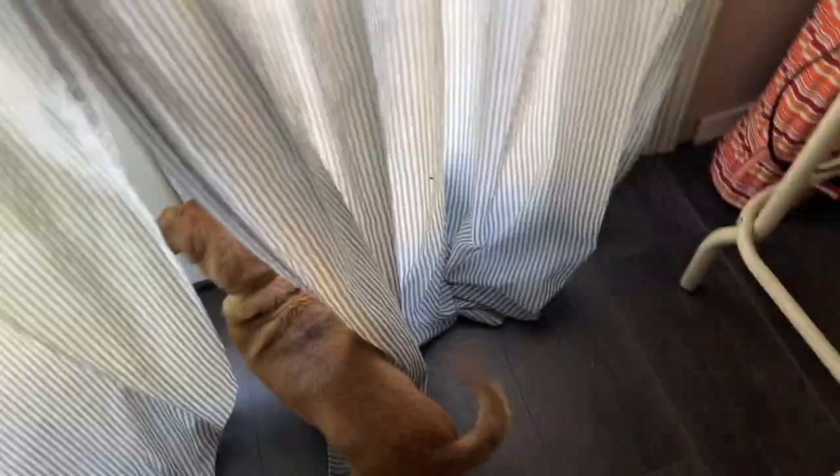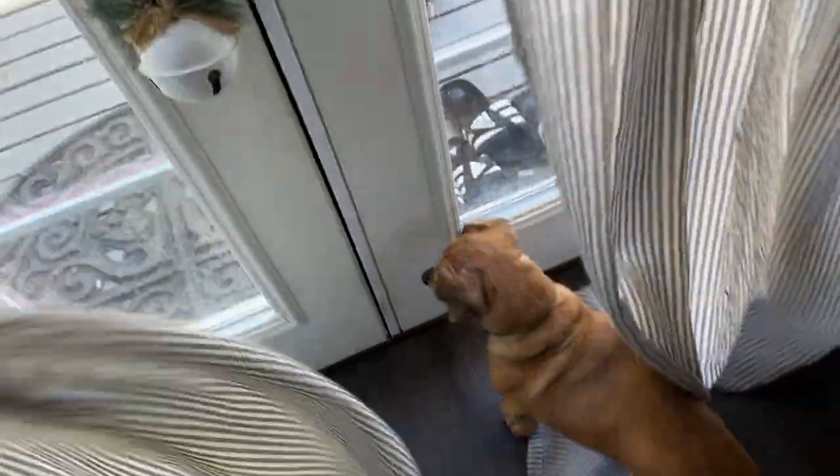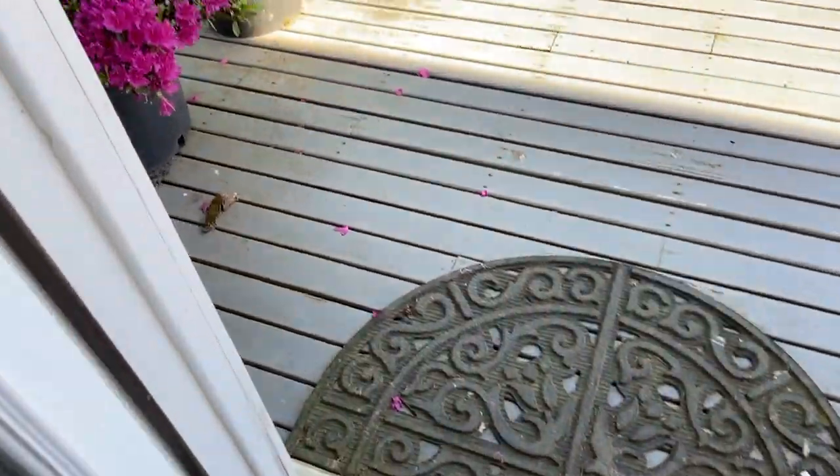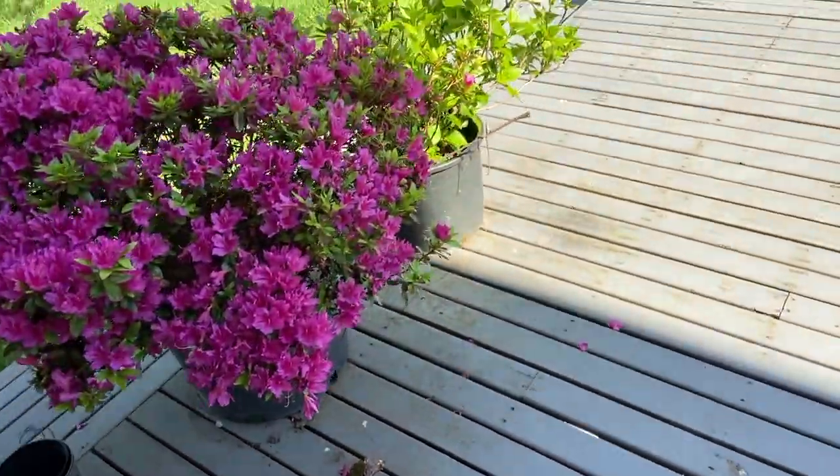Aloha friends, good morning! It's about 7:30 in the morning. Java, come on, go potty. Oh, he's ready — he's by the door. He doesn't bark to go potty. No one let you out? 7:30, you really needed to go! He loves to chase the rabbits.